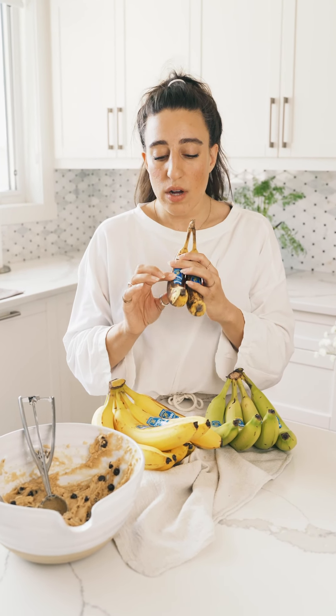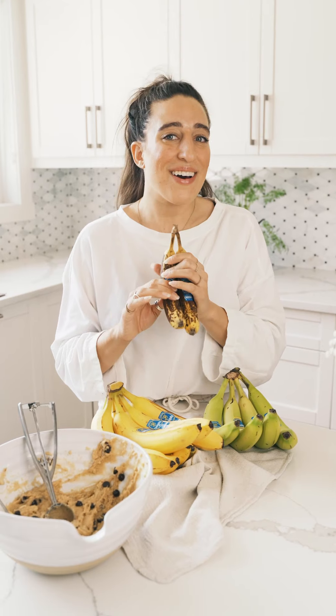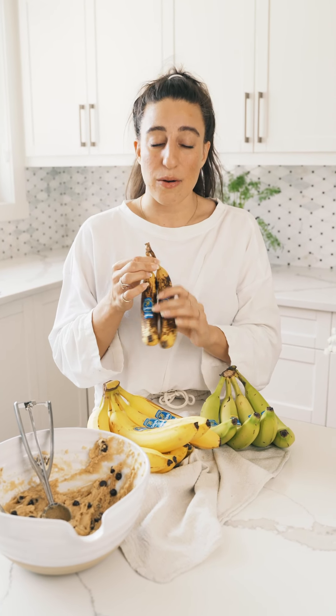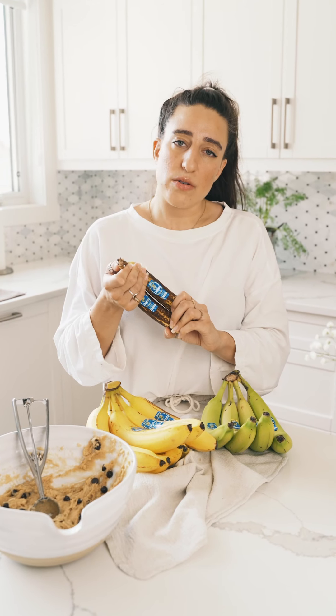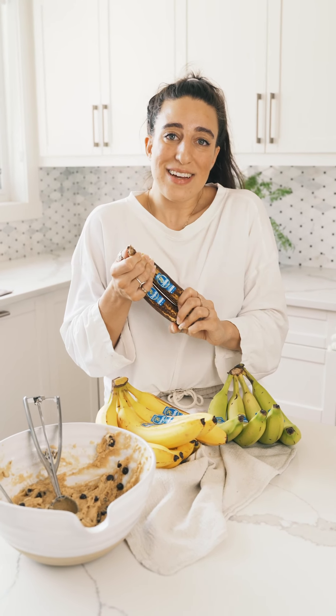Then you can remove it from the freezer and use it in your baking or as you wish. This is an incredible way to feed your children too — you can mash it up with maybe some avocado or butternut squash and feed it to your little ones. It's a really fun way to ensure we're not wasting while adding nutrients to our diet and making things fun and creative.